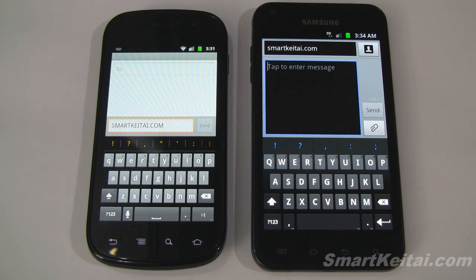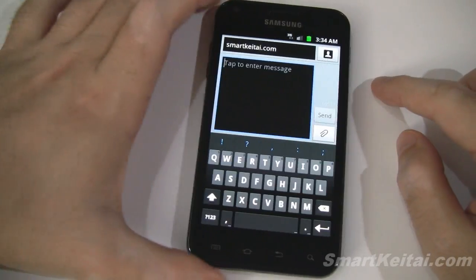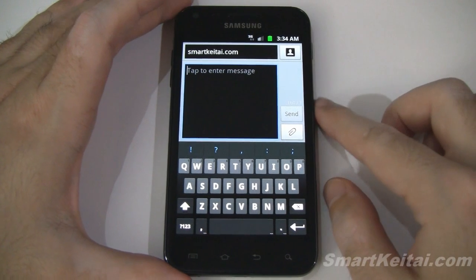Let's give it a quick spin to see how it performs. On the left we have the Gingerbread keyboard on a Nexus S, and on the right we have the new Android 4.0 Ice Cream Sandwich keyboard on a Sprint Samsung Galaxy S2, which of course runs Gingerbread. I'm going to remove the Nexus S so we can focus on the ICS keyboard.